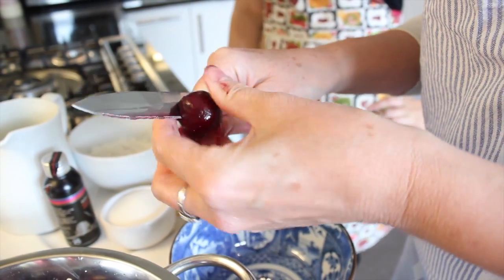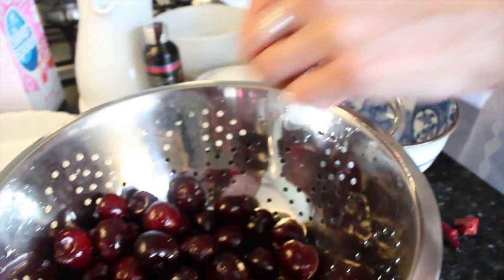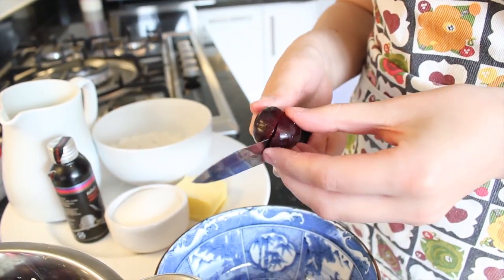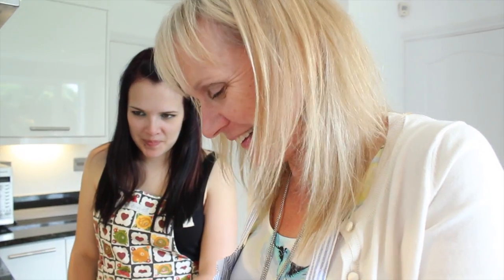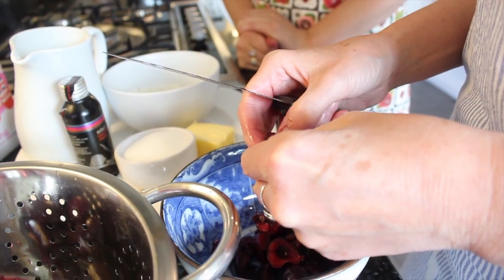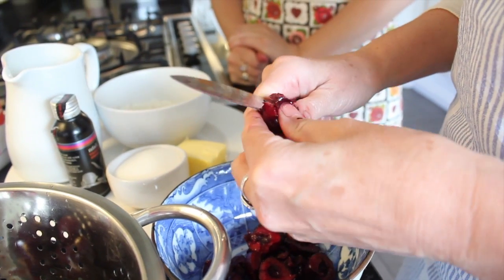I seriously don't know if this is the best way to do it, but don't go cherry, go for it. I'll probably cut half my finger off. Then you do it quicker — still got fingers! We're getting there.